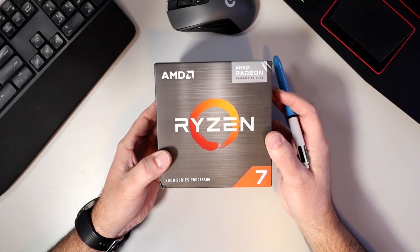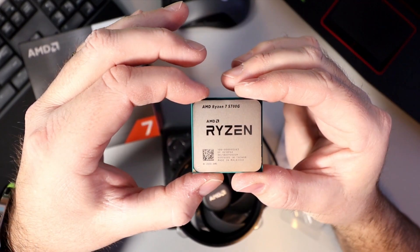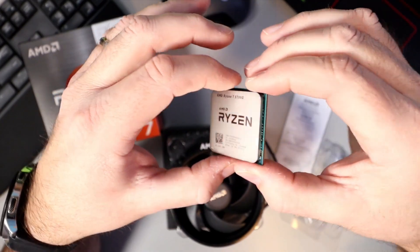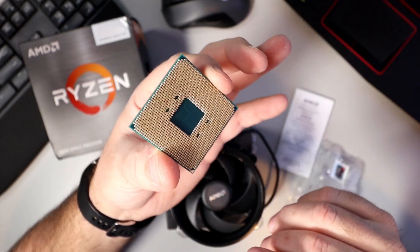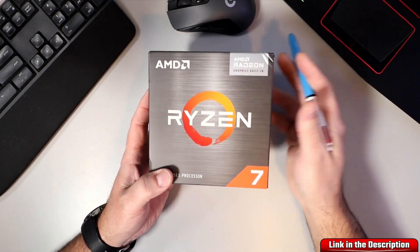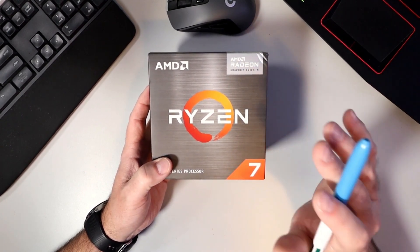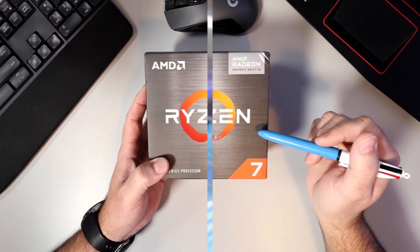Hey everyone, it's Ken here from Northern Viking Everyday. Today we're gonna be taking a closer look at this AMD Ryzen 7 5700G CPU. We'll open it up, show you what you get in the box, and we'll go over some of the key specs. If you are interested in this CPU, I will have a link below in the description so you can pick one up for yourself or find more info. Let's go ahead and dive right into it.